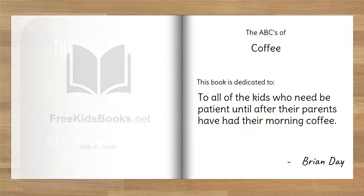Hi kids, this is Brian the author. I just wanted to let you know that I wrote this book for all of the kids who need to be patient until after their parents have had their morning coffee.